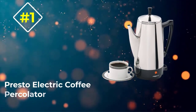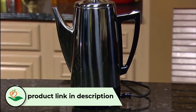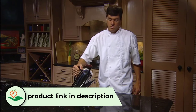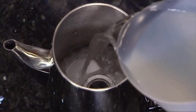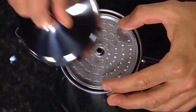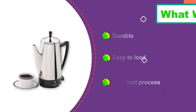Number 1: Presto Electric Coffee Percolator. Are you looking for a traditionally designed coffee maker? Then this Presto Electric Coffee Percolator is the right choice for you. This stainless steel coffee percolator has an authentic traditional design that adds a touch of class and elegance when placed on your kitchen counter. You will be able to brew 2 to 12 cups of coffee at a rate of 1 cup per minute. With 800W and 120VAC, this percolator keeps your coffee piping hot.